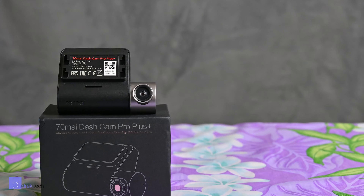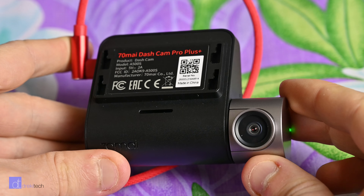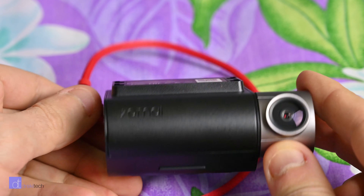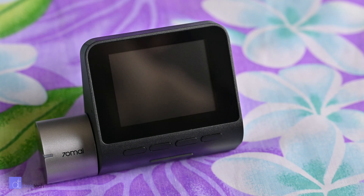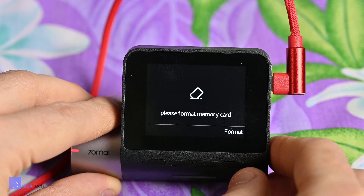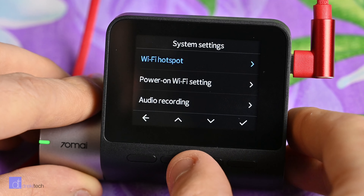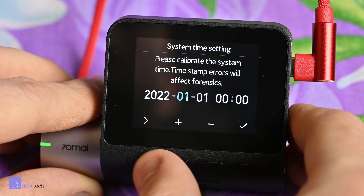The A500S is a pretty standard wedge-shaped design with a lens, buttons, and a screen. The build quality is far higher than I expected for this price, with the camera being a solid matte-feeling plastic. The front-facing lens rotates up and down but not side to side. The buttons on the back have a nice click to them, which suggests that 70MI actually thought about how they'd feel. The large bright screen and on-screen icons make the user interface very straightforward to navigate, even if you don't read the user manual.